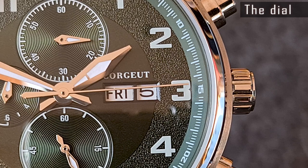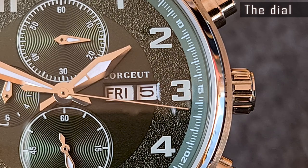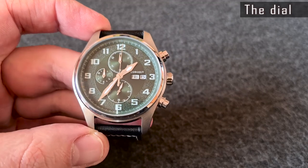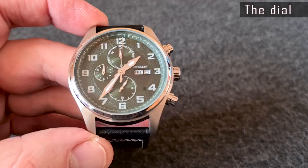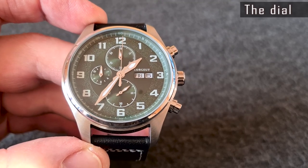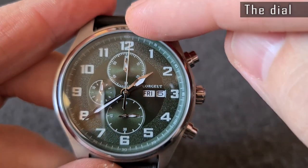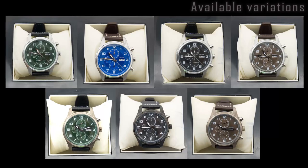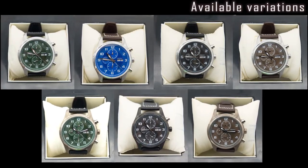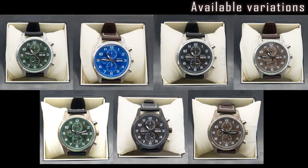The finish level of the dial and hands is decent. All numerals and scales are printed accurately. The dial is finished nicely. Take a look at the big chronograph second hand — it isn't aligned well, but I'll talk about this in the chronograph section. There are variations with green, blue, coffee and black dials, as well as with a black or bronze-like case coating.